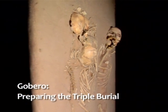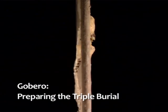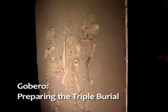My name is Tyler Keeler, and I'm a fossil preparator at the Fossil Laboratory here in Dr. Paul Serino's lab at the University of Chicago.